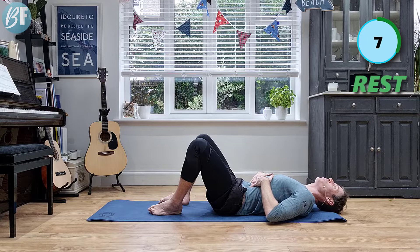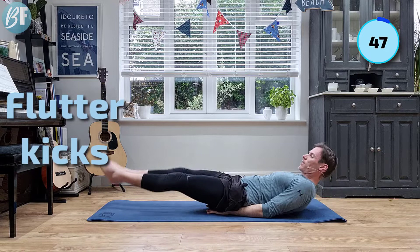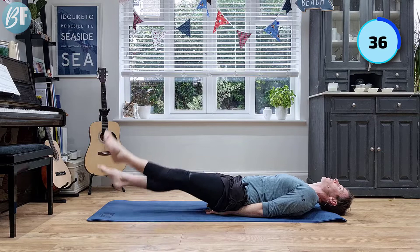Rest 10 seconds — should start to feel it burn up a little bit. Next up: flutter kicks. If you need to, keep your head down. We're in this position, hands under the butt, slightly raised shelf. You can keep your head down if you need to, and again lift your legs up higher if you're struggling with this move. The lower you go, the harder it's going to be. And if you bring your shoulders up off the ground, it's going to be that touch harder.